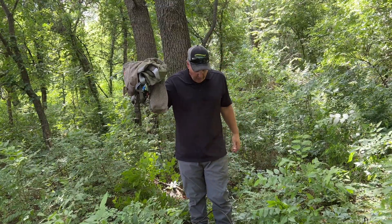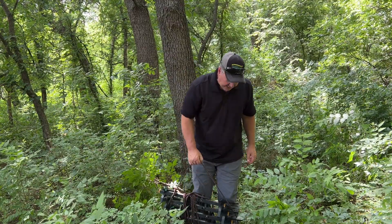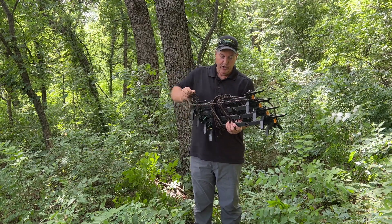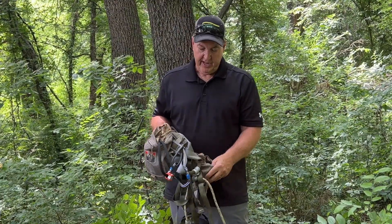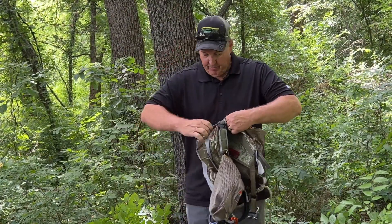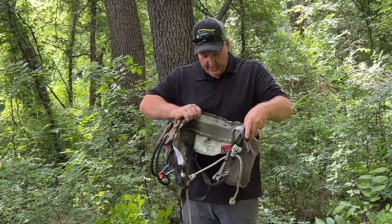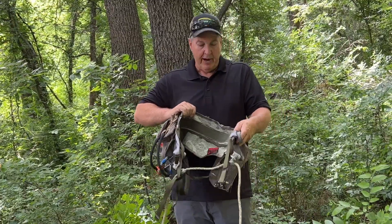You're going to need a saddle. The next thing you need to get up a tree is climbing sticks. A saddle is basically a climbing harness — it's like a belt that goes around your waist like in rock climbing.